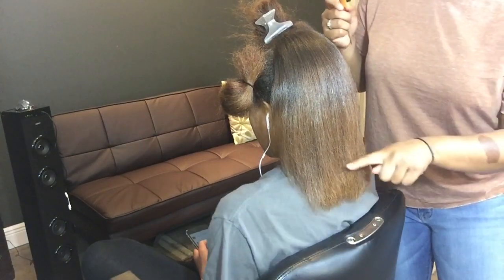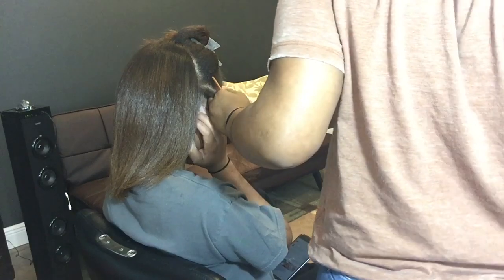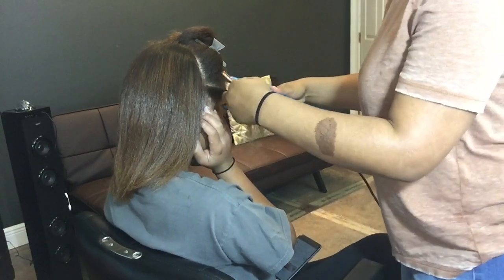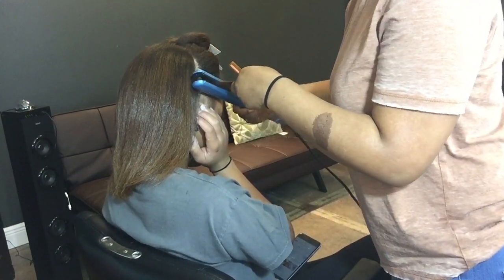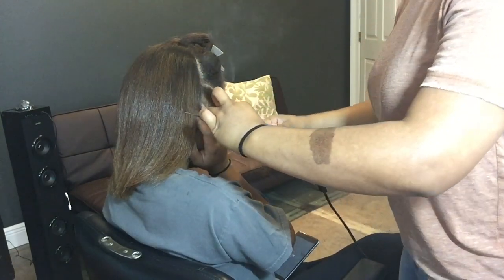Here you can tell she had a little bit of split ends — we did add a light color to the ends of her hair and that's just the product of that. Now I'm going ahead and finishing the flat ironing; I had her hold her ear and I did the same technique throughout.